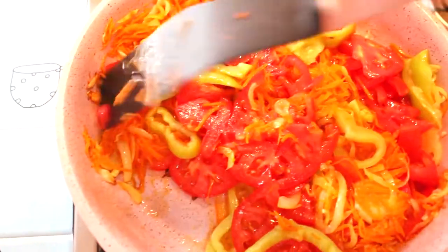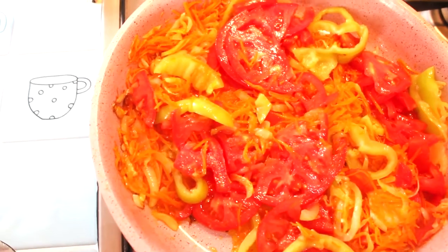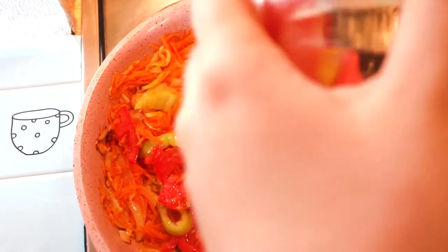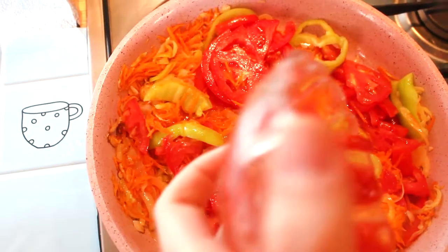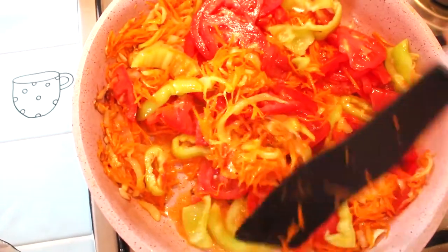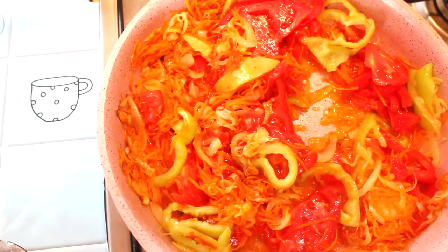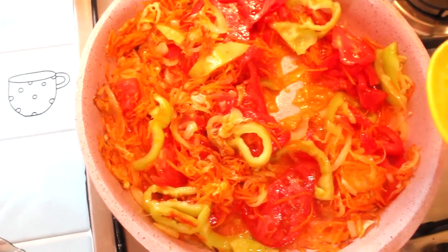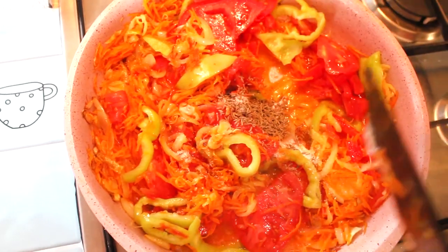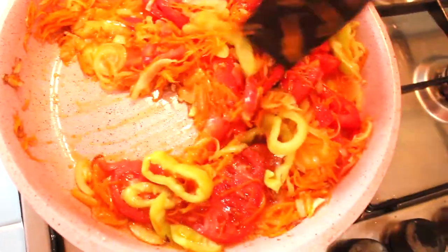Огонь у меня средний. Сюда же отправляем томатную пасту. В зажарку я отправляю и помидоры, и томатную пасту, потому что один помидор придает не такой красивый цвет, как томатная паста. А если добавлять только томатную пасту, то вкус будет не таким уж и вкусным. Отправляем также сахар — для того, чтобы нейтрализовать кислоту. Сюда же отправляю зиру и перемешаем. Зира придаст аромат нашей зажарке.